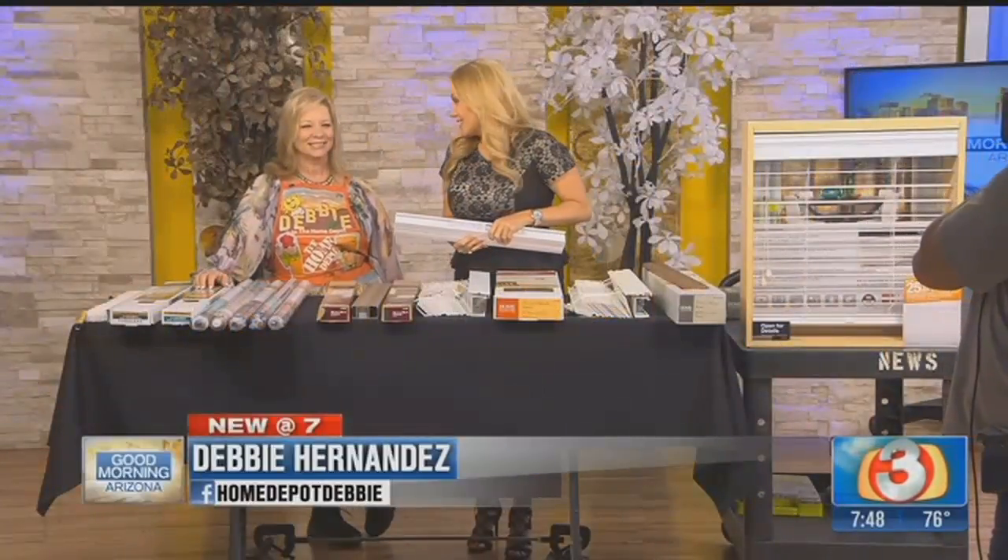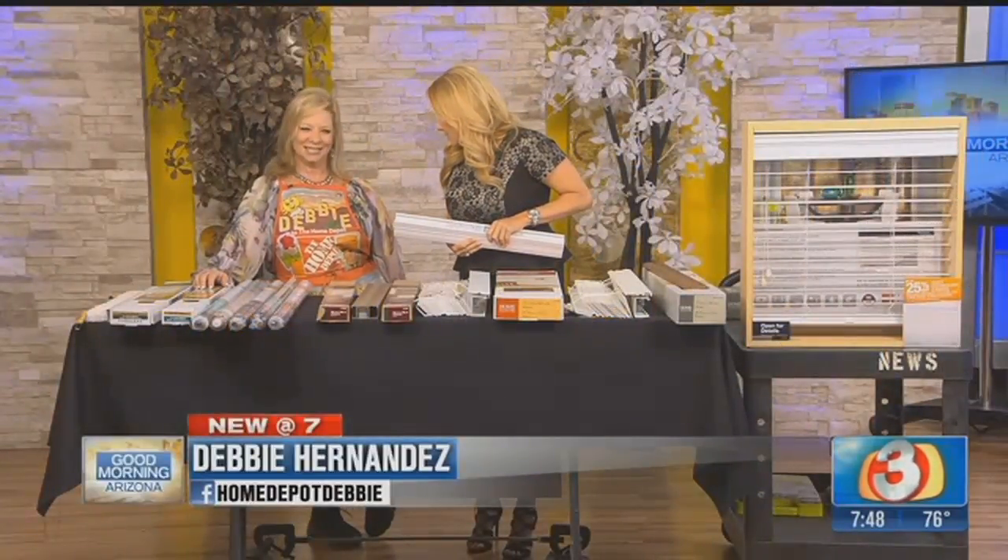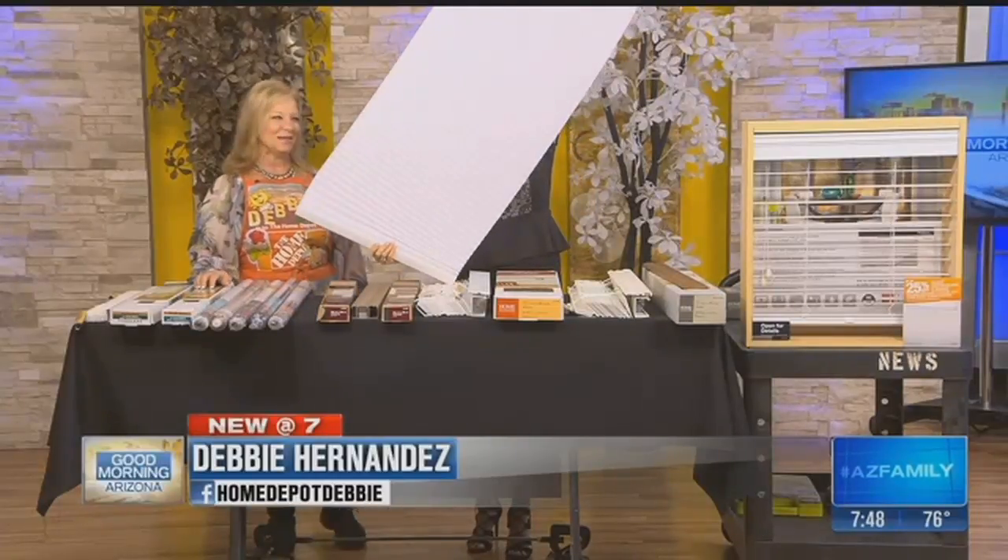We're in the house today because Tim's been talking about that 100 degree temperature that's lurking out there. It's coming, so we're gonna need a little shade.